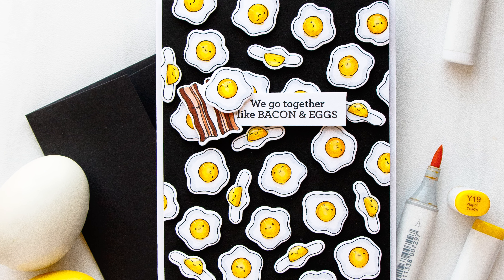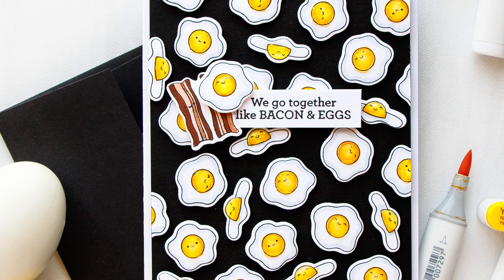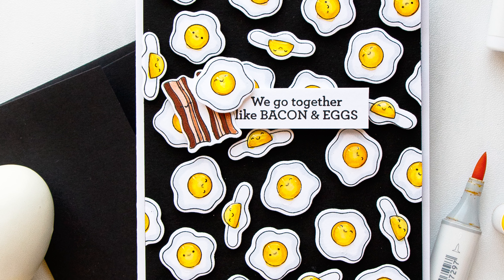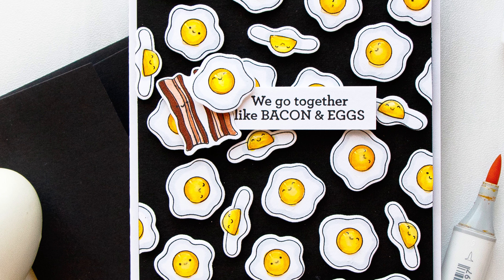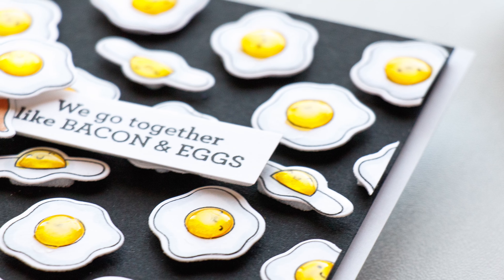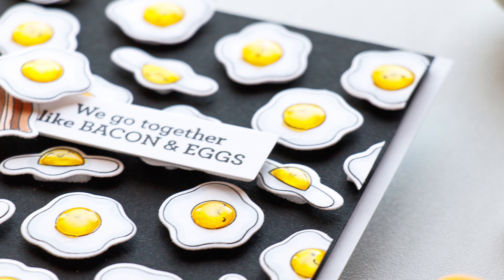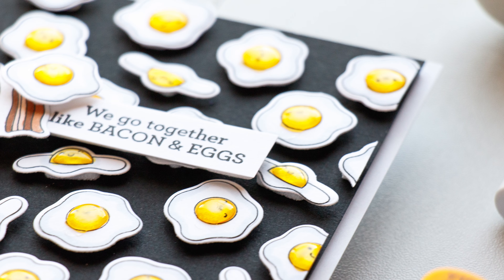Once my background was finished, I used fun foam and foam mounted this panel onto a white A2 card base. Lastly, I used Glossy Accents and coated each egg yolk with a generous layer to create that realistic-looking glossy dome on the eggs. And this finishes the card and video!